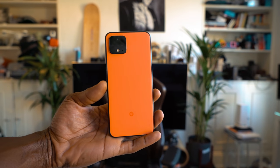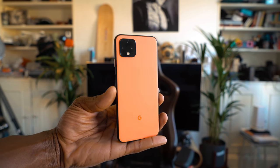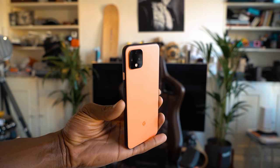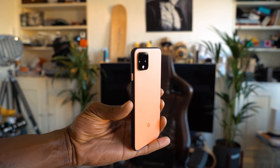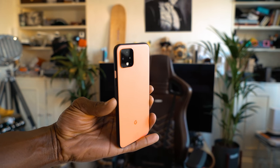The Pixel 4 is probably the most leaked device in the history of phone leaks. We basically saw what it would look like and some of the features before launch. Google even tweeted its own device before launch, but what we didn't know was what the software would be like. I've been using the Pixel 4 for a while and here's what I love about it — and some of the not so good bits.